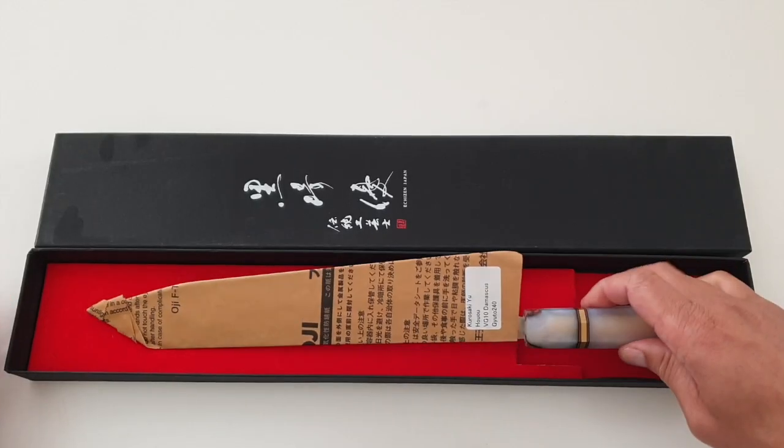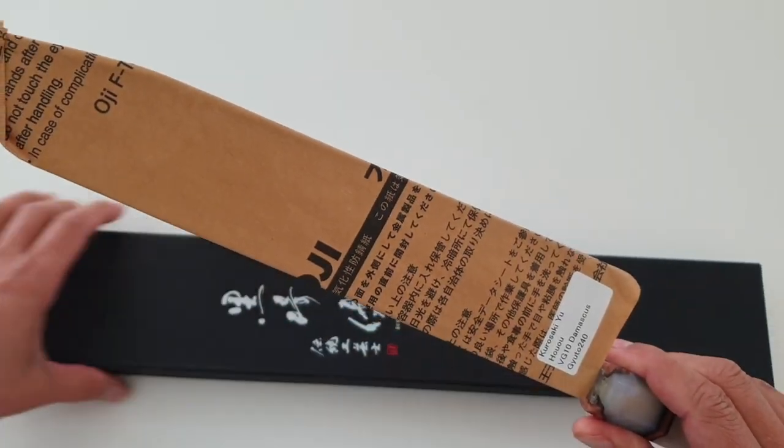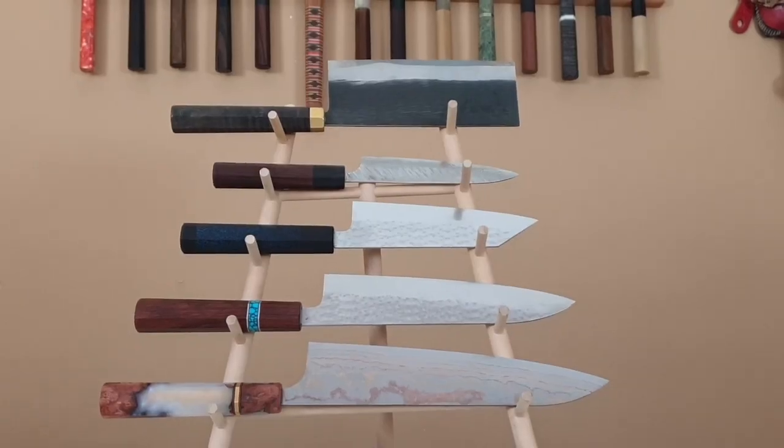Not only does Kurosaki tempt me with the beautiful looks of his blades, their performance keeps me coming back for more — hence me owning five Yu Kurosaki knives by now.